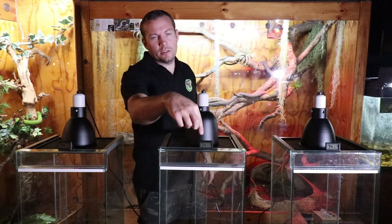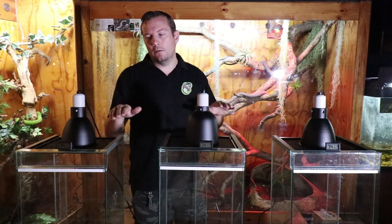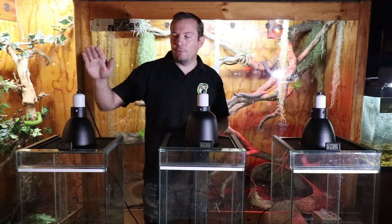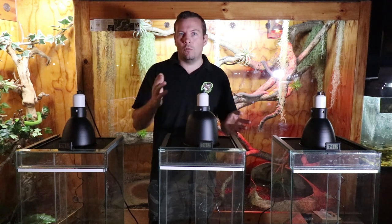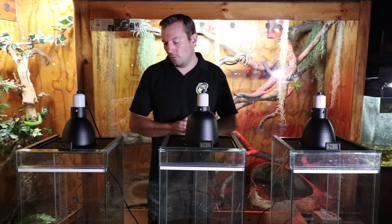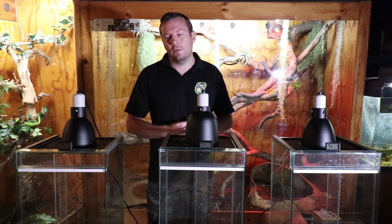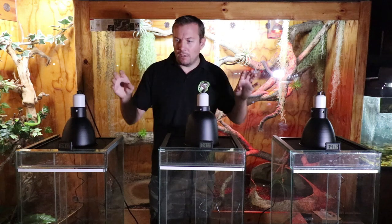Each setup is identical — there's a temperature and humidity reader in each, the same substrate, cages exactly the same size, and a 50-watt bulb in each one. Before turning them on, temperatures read 74, 74, 75°F and humidity 21.6, 21.7, 21.8 — very close. Ambient room temperature is 22°C at 52% humidity. We're turning everything on now to see how things go.